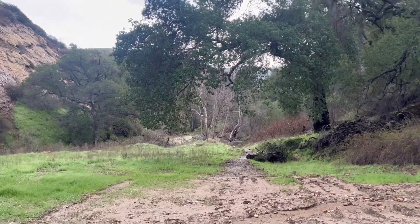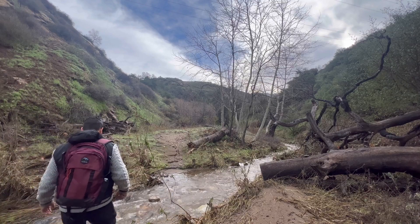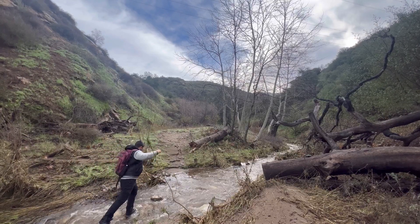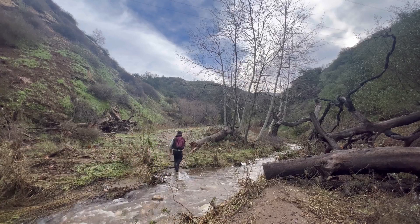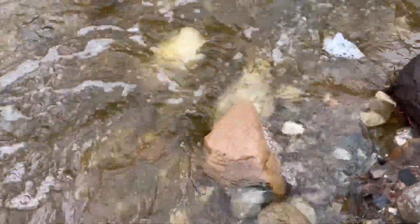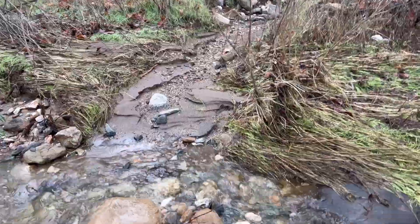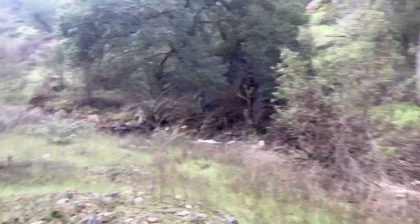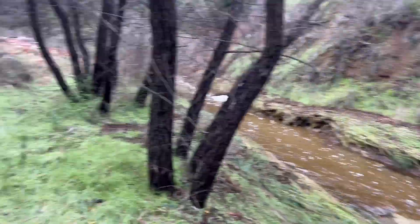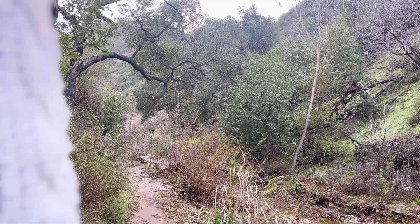When you get to this point, you're going to make a left — basically get off that main road and get onto where the creek is going. There is a man-made path that you cross, but at some point the trail just sort of disappears. Basically, you have to follow the creek up ahead and just stay along it. As long as you stay on it and follow this creek bed, you should be fine.